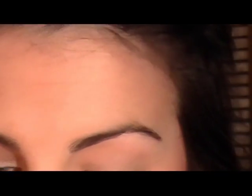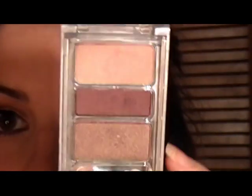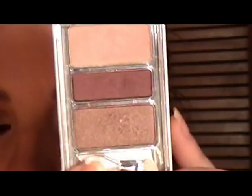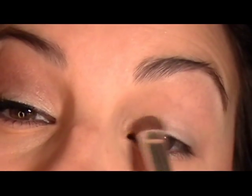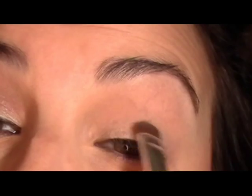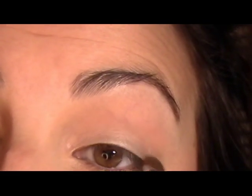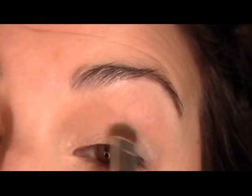Next step, we're going to grab our Wet n Wild Mega Eyes Trio. They have these little mirrors that pop out on the side, which is kind of cool. This shade set is Mojave Mauves — mauves are just kind of like a dusty, dirty pink shade. I'm going to use the top shade, which is a light shimmery pink, taking my ELF eyeshadow brush and packing that on top of the primer, giving ourselves a nice light base. Keep building it to the intensity you want.